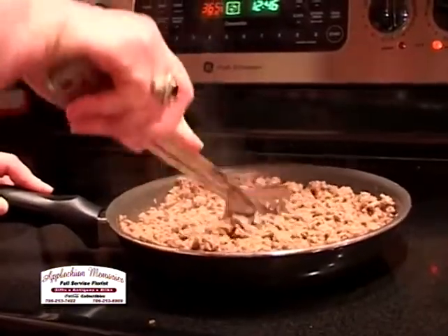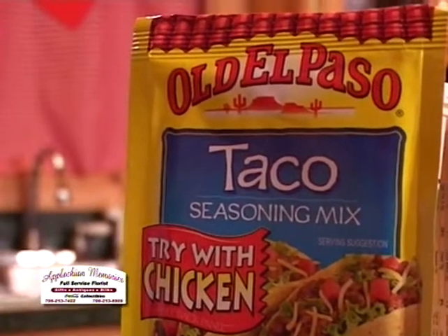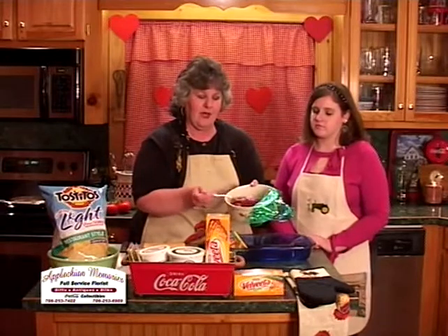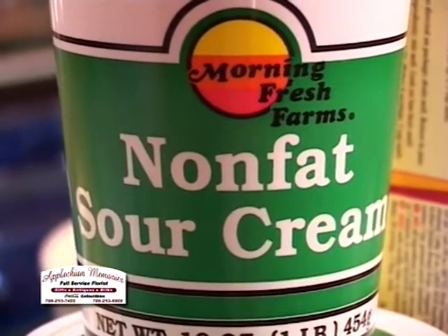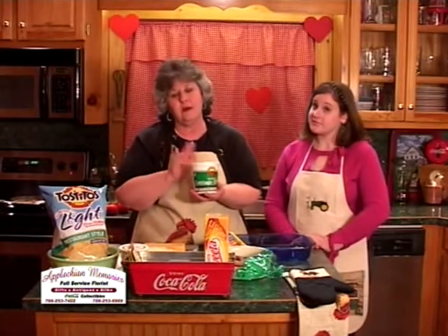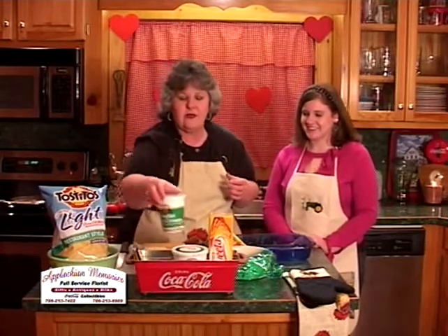The ingredients for the recipe will be a pound of fresh ground turkey, a pound of fresh ground beef. To that, you'll add a pack of taco seasoning mix, and then you'll add any brand of salsa you're comfortable with — I use medium salsa. And then you will add about eight ounces of Velveeta light cheese, and then one container of sour cream — we are going to use fat-free sour cream. I have also done this with fat-free cottage cheese; it just depends on your preference. Some people don't like cottage cheese, so we're going to offer the option of either way, but we're going to do it today with sour cream.